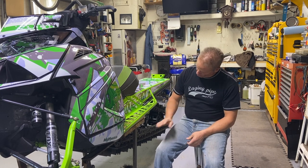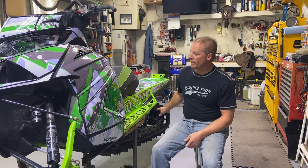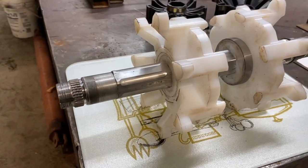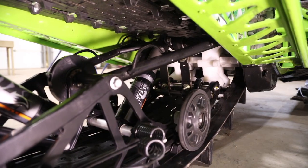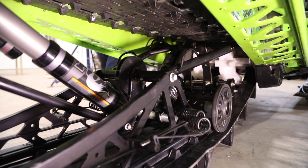Today's video, I'm going to take this track out of the old Cat, the 18 Mountain Cat, and I'm going to put a different track in it. We're going to swap out the drivers and put a whole different system in here. It's not a single rail, it's still going to be a dual rail, but it's going to be 10 times better than what's in here.